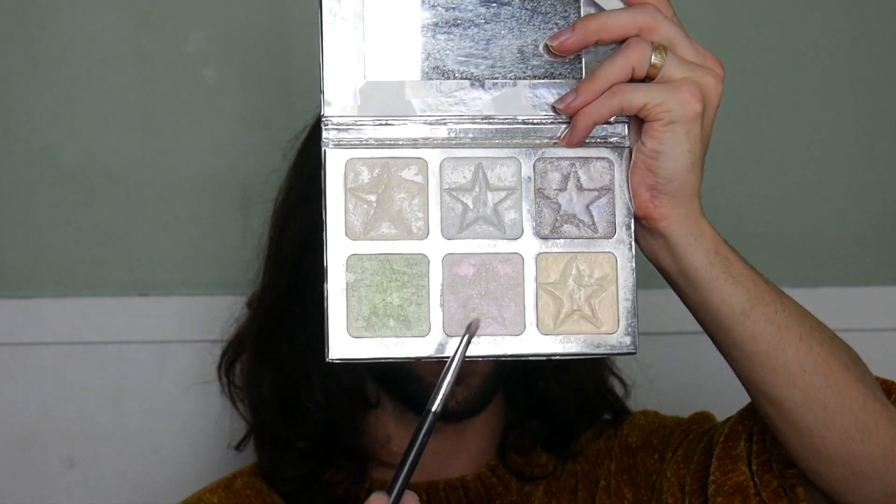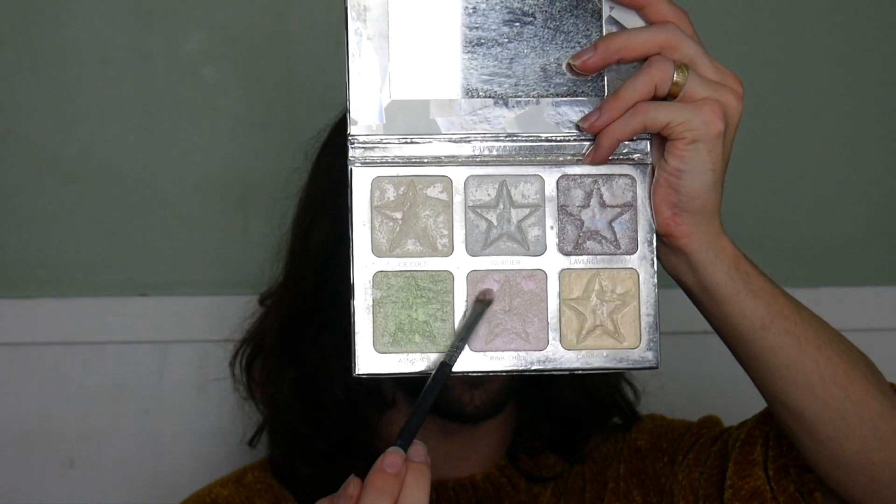I'm gonna try to dip into this Jeffree Star palette and take the shade Pink Chill. Wow, that looks literally exactly the same. I'm also going to take this little ELF thing in Pink Opal.